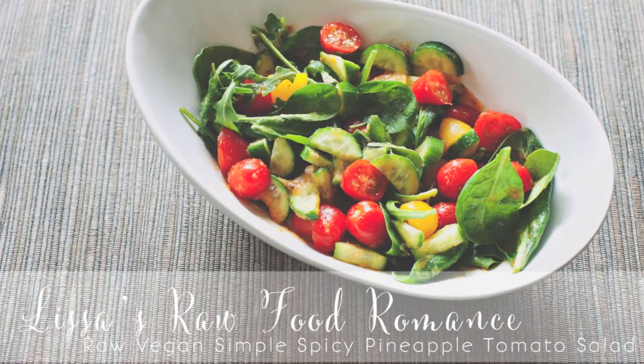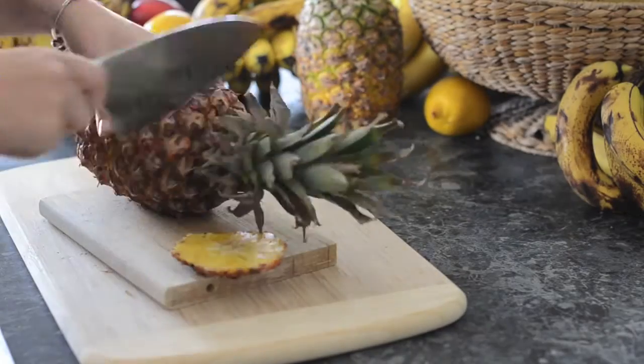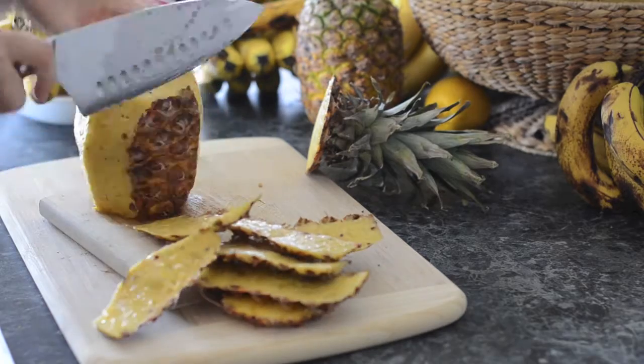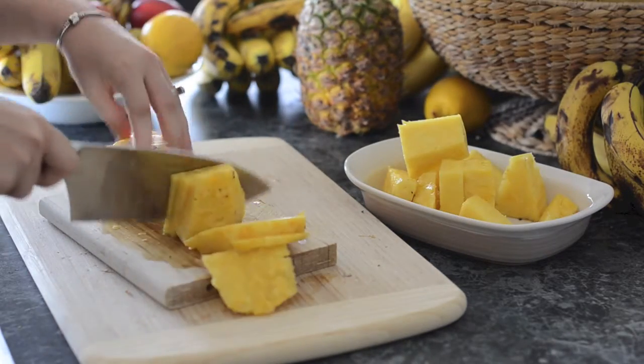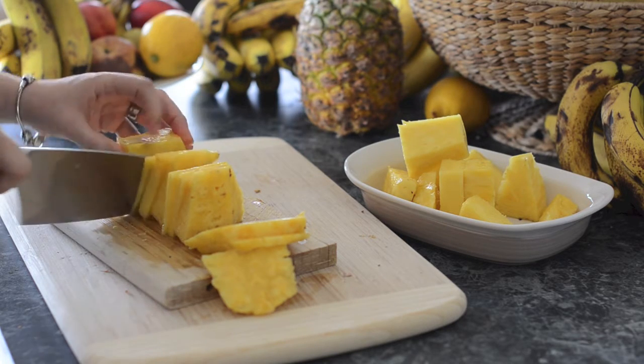Hey friends, I just wanted to make a really quick simple spicy pineapple tomato salad that I made as a snack one day. You just need a really ripe pineapple and you want to chop that up. I'm only using half of the pineapple for this recipe because it does make a lot of dressing.